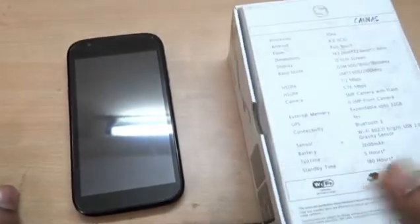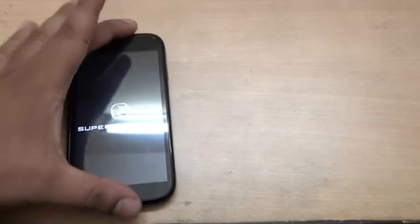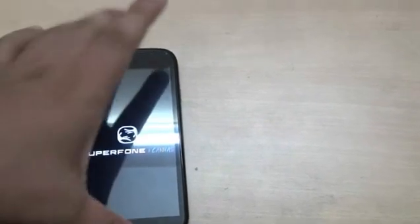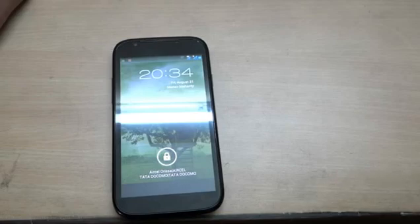The box lists certain features. The processor is about 1 GHz, running Android 4.0 Ice Cream Sandwich. It has dimensions of 142.2 mm by 72.6 mm and 11.9 mm thickness. It has a dual SIM slot — one 3G and one 2G. The SD card slot is available inside and you can expand up to 32 GB. Other connectivity includes Bluetooth 3.0, GPS, a gravity sensor, and a 2000 mAh battery.